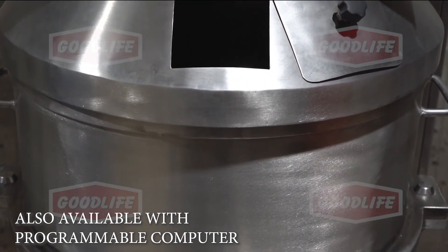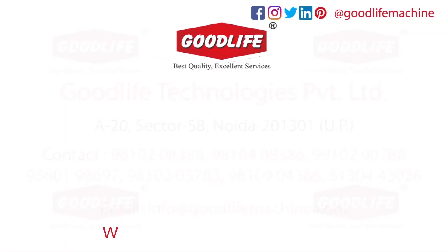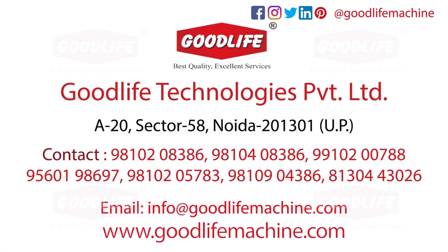For more details, please visit our website or call on the given numbers. Also, follow us on social handles to get daily updates of our new products and technologies.